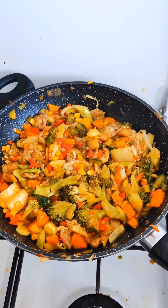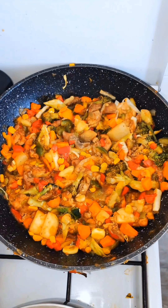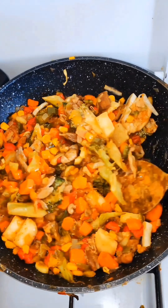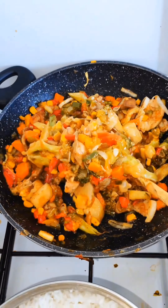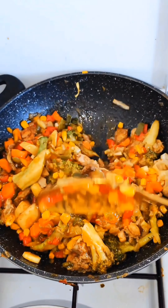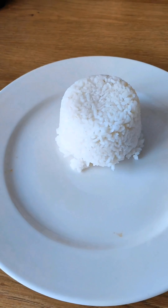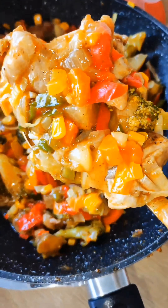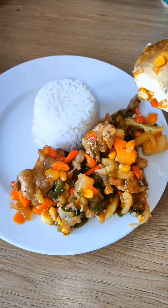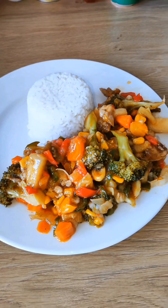This is the final stage of this meal. The sauce and everything is looking good — it's very tasty. If you still want more liquid you can add milk or water, whatever you have. I'm having this with rice, but you can have it with pasta, potato chips, or puree — whatever you have, it's all good to go.